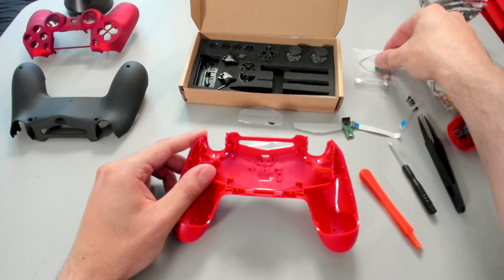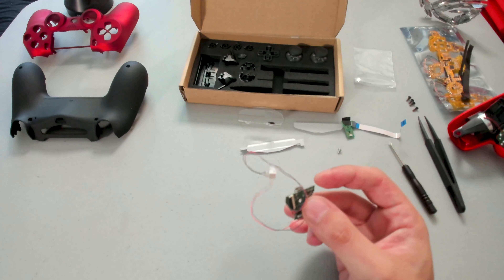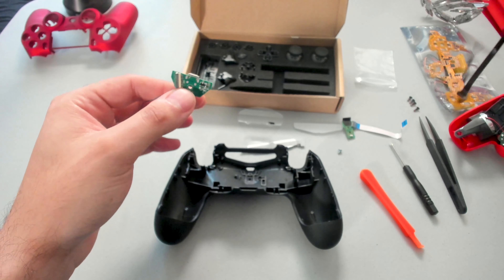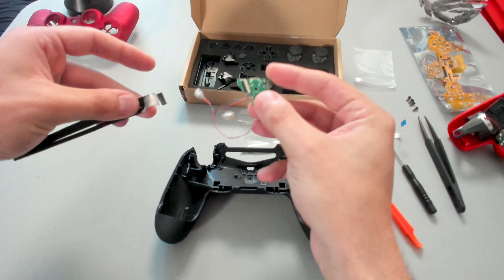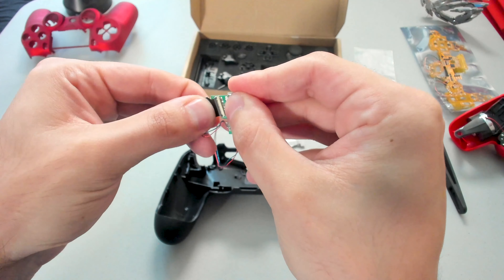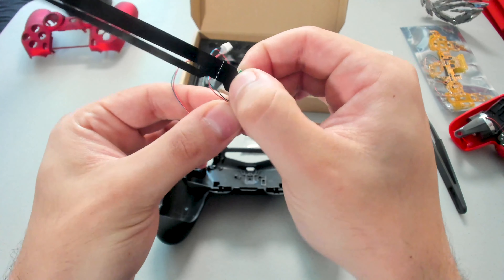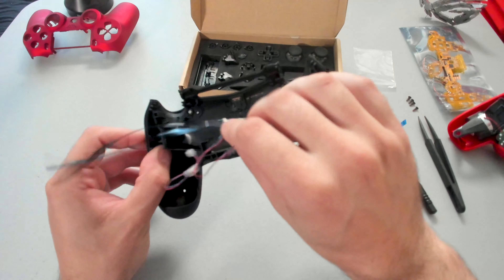Now we're going to take the charging port that came with the kit and install it. But I'm going to use my new shell. Before I actually go ahead and install the new charging port, I'm going to connect the black band that comes with the kit. The white lines should be facing you, with the charge port facing like this. What we're going to do is slowly slide it in to the connector — feel it's going to slide into place via a firm click — and then there's a black stopper right there. I'm just going to push down to clip it into place and secure it.